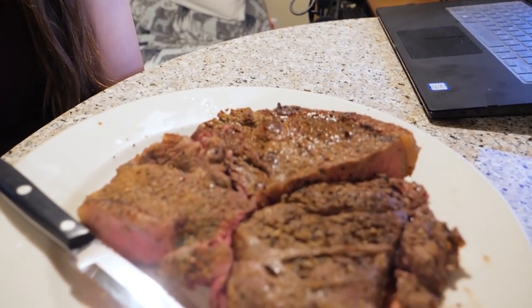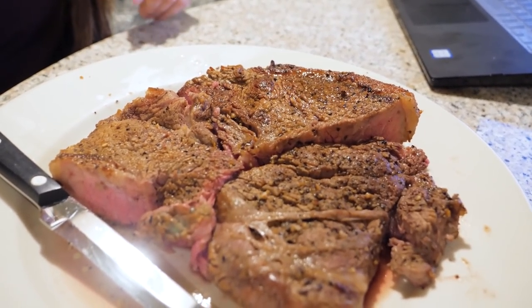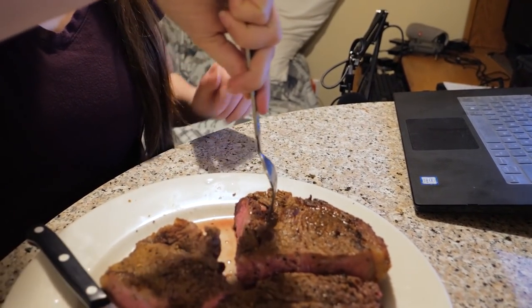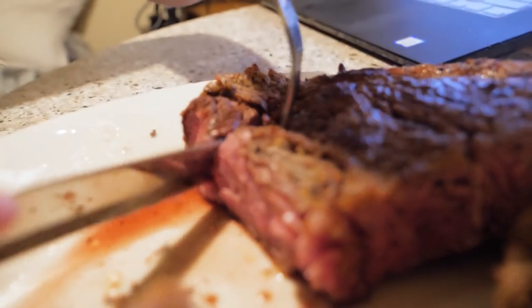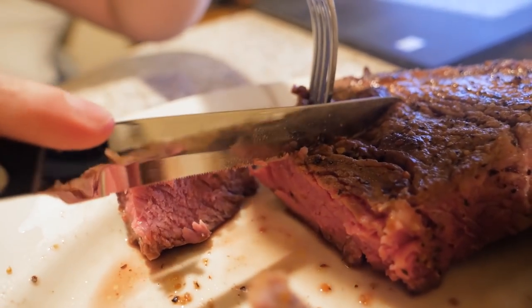Here it is guys, I just removed the bones. Ready when you are. Let's cut into it. I think this piece looks really good, so I'm gonna cut into this piece. Love the juice.